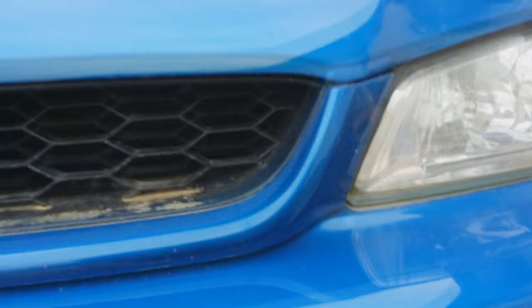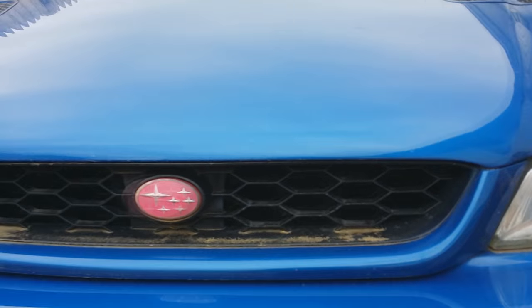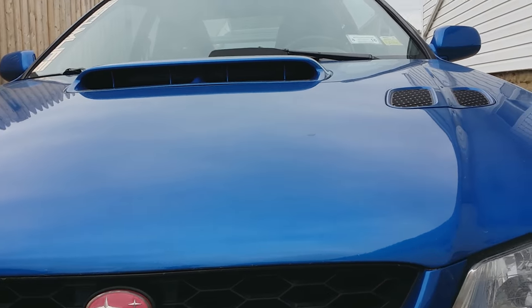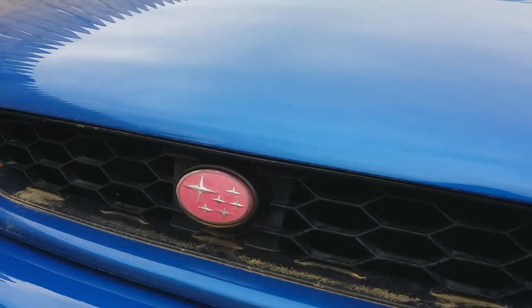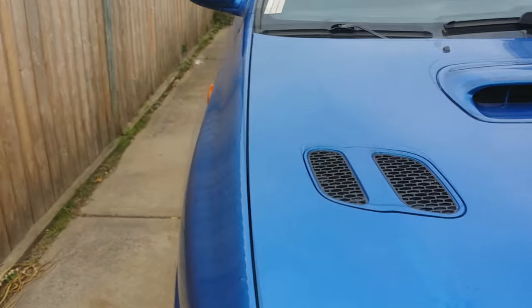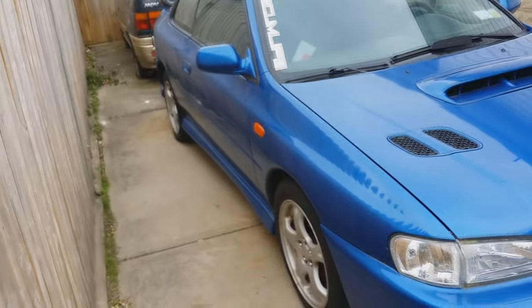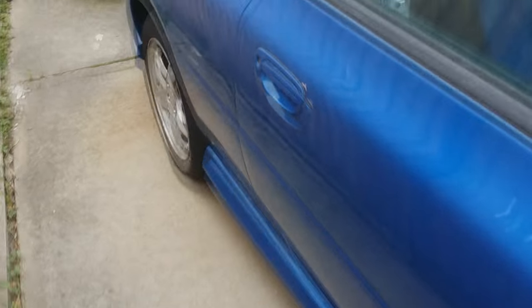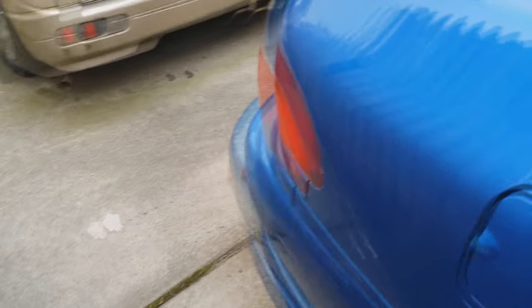The color of this used to be orange but it got painted blue because I wanted the whole car to be blue. It came stock with the hood scoop because it's the 2.5 RS. The side skirts also come stock with it.